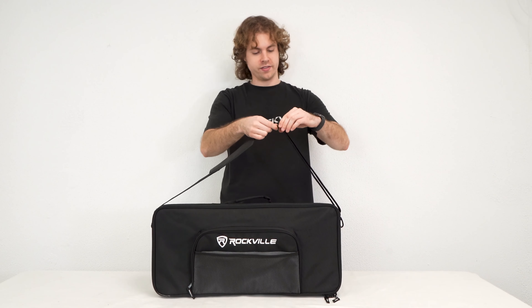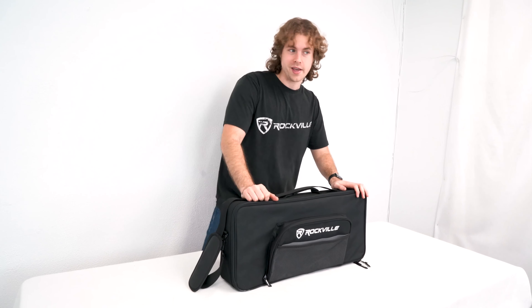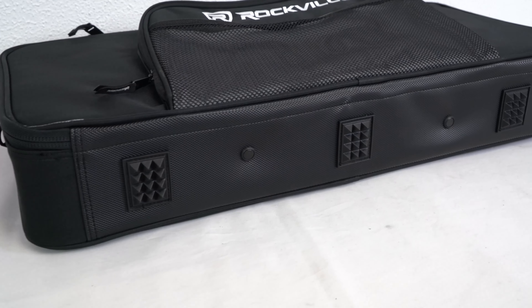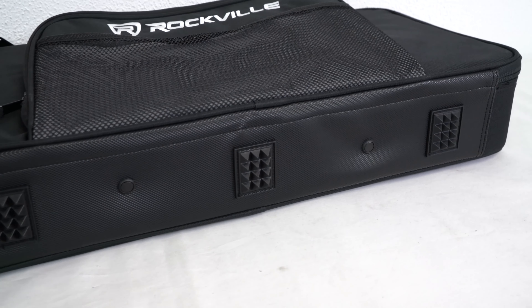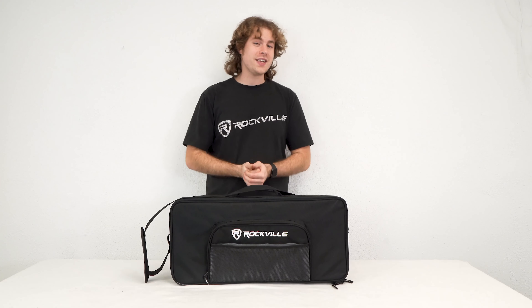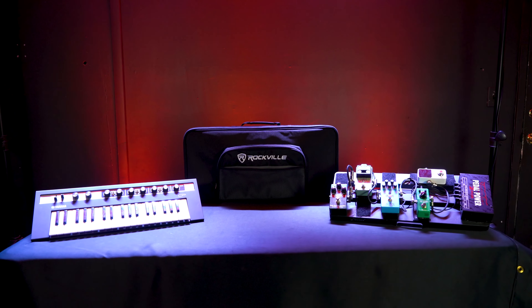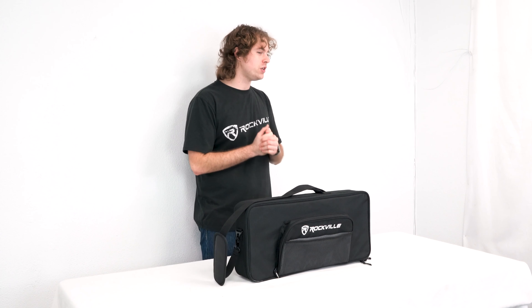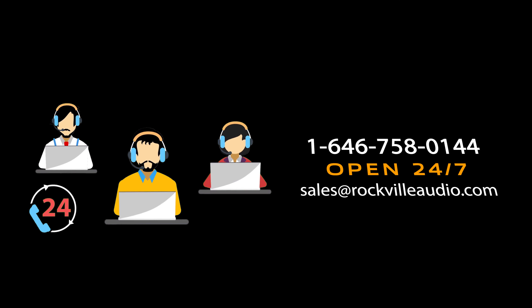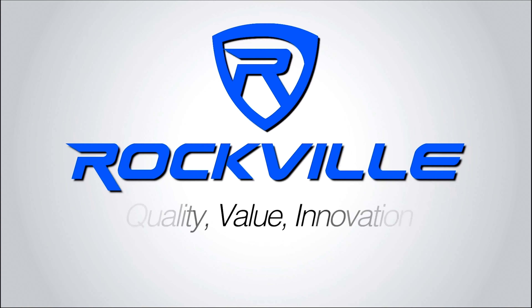We can adjust the length of the strap for whatever's comfortable on our shoulder, and now we're all set to go to our gig or event. Whenever you need to set the bag down, you can use these rubber feet which will keep the bag nice and steady. Hopefully this showed you guys how easy it is to set up your KBFX 2411. If you have any questions, comments, or concerns, feel free to reach out to our customer support team through phone or email. I'm Perry from Rockville — we'll see you next time.